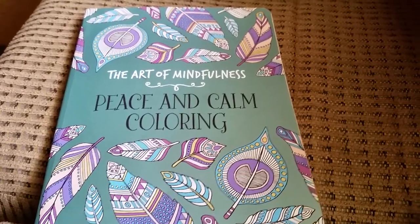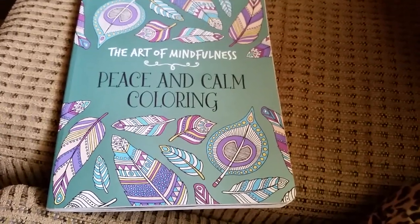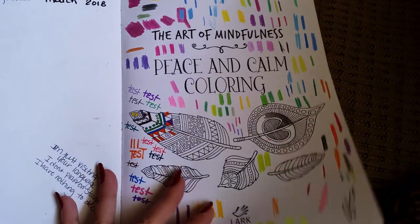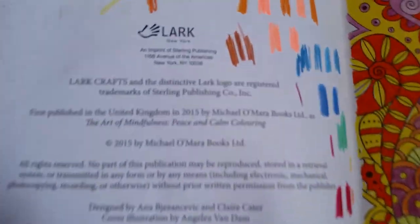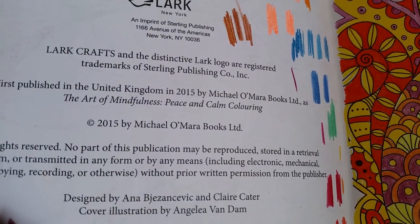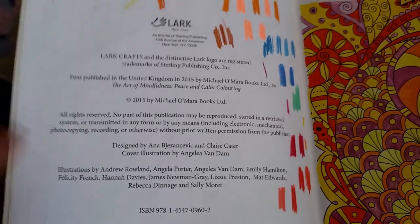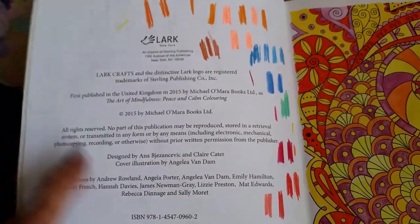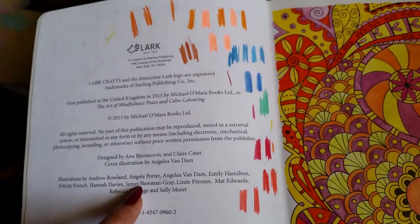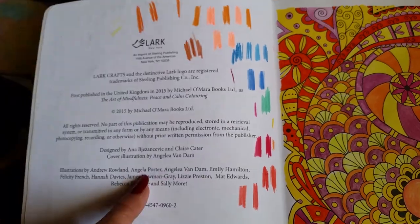I have completed three coloring books so far in my coloring journey and today I thought I would feature this one here. It's called The Art of Mindfulness, Peace and Calm Coloring. This is by Lark out of New York. It's Michael O'Mara — I've heard some people call him Mom because of his initials. I found this book at the Dollar Tree and I had bought five different ones. I thought there was only six, but upon research I found more — it's either seven or eight.